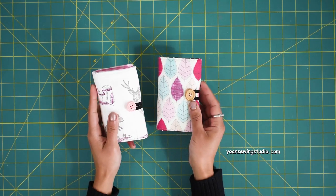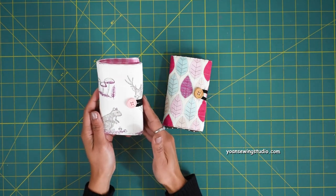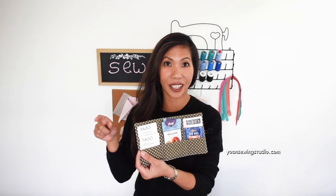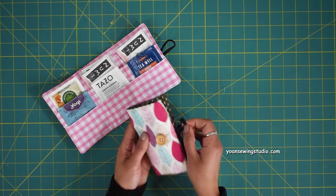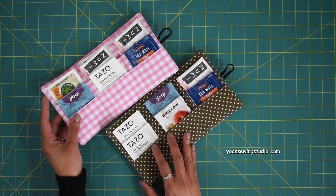Hi everyone, this is Yohan and welcome. In this episode I would love to share this trifold tea wallet tutorial. This is a great little wallet to carry your favorite tea bags. The finished measurements are approximately three and a half inches by five inches when folded, and when open it's about nine and a half inches wide. This wallet comes with six tea slots so you can easily fit six standard size tea bags.